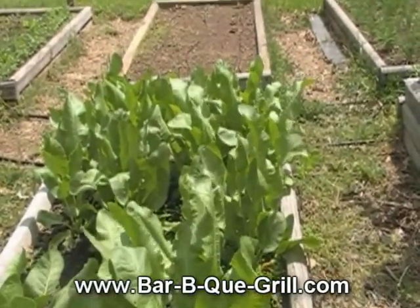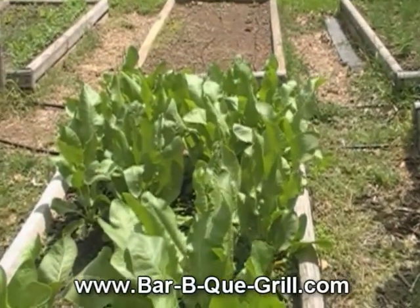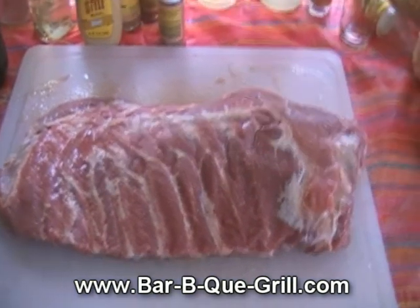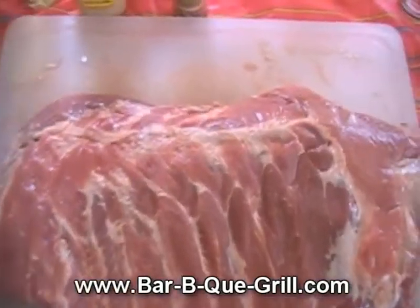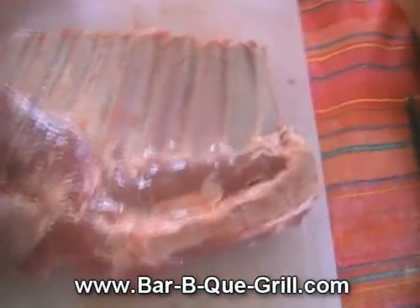Here's today's rack of ribs — what my butcher calls a medium rack. It still has the chine bone in the back, but it's not really too bad.